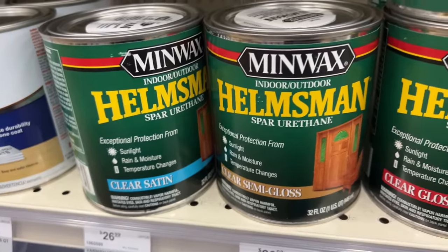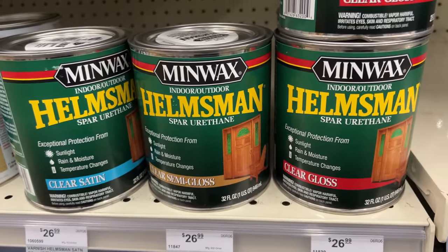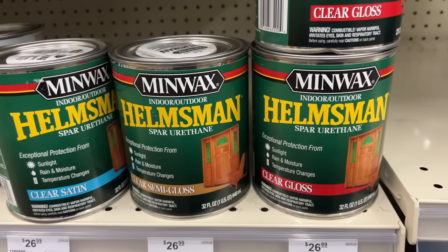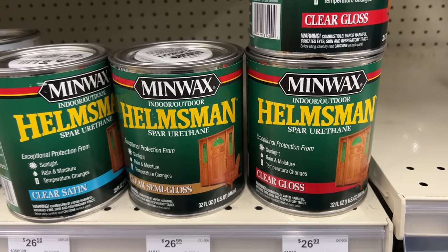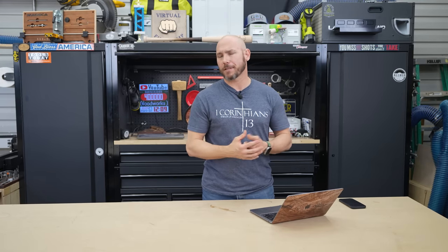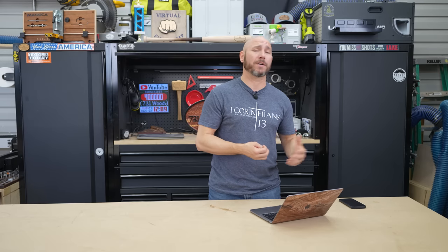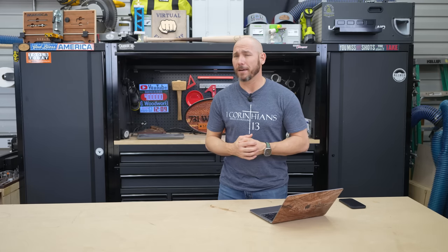Spar urethane is another option. I don't personally care for it — I used it early on when I first started woodworking. It's hard to get a really nice clean finish with no brush strokes, and you have to put on four or five different layers. You put a coat on, let it dry for several hours, put another coat on, and keep building up that finish to get proper protection. It just doesn't last very long.